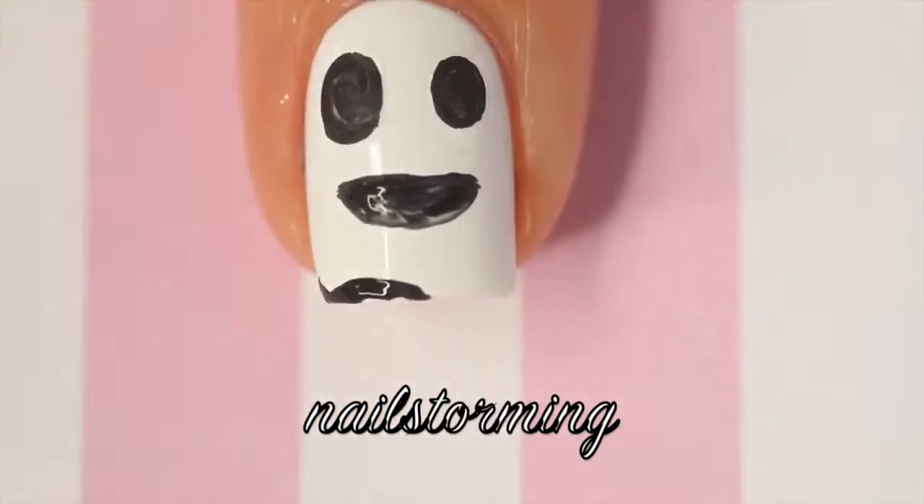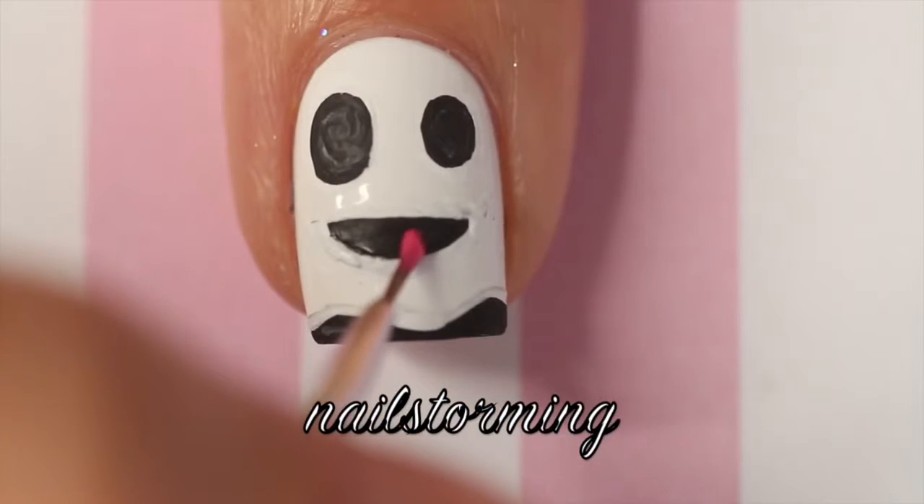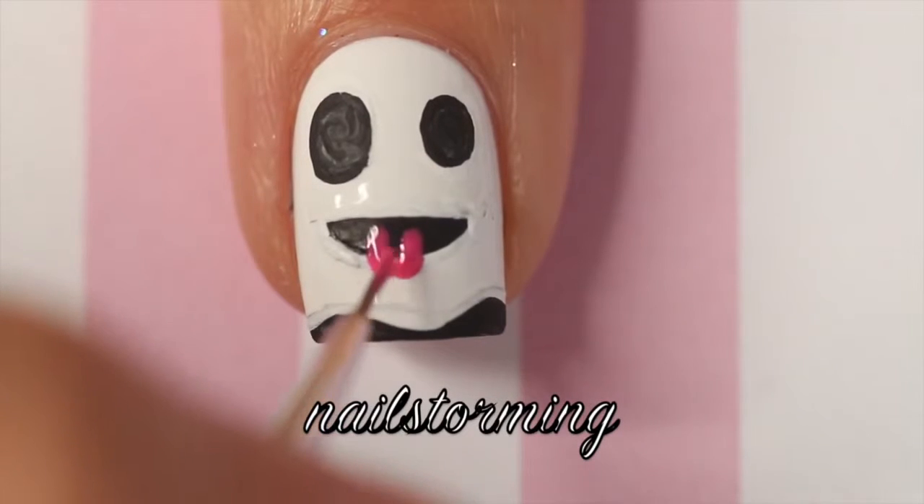Then I'm going to make the bottom of the ghost curved so I'm just going to add in some black at the bottom. I'm going to add pink for the tongue.